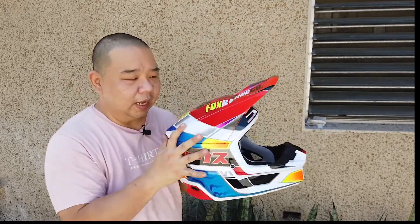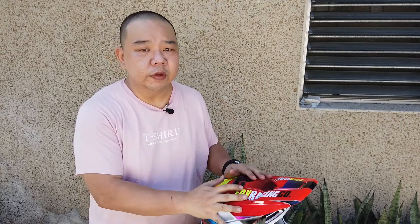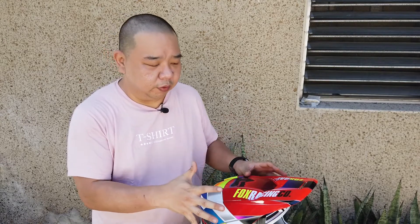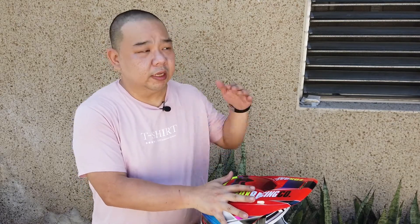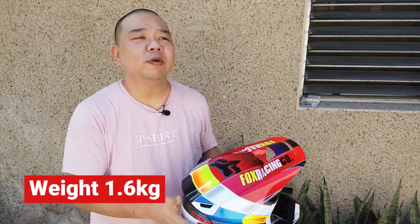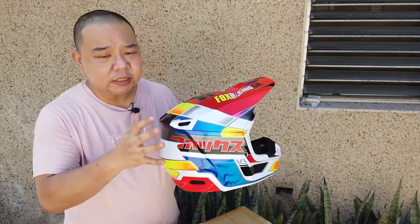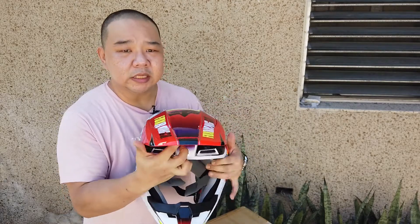This is the Fox V1, which is a polycarbonate helmet. Prior to purchasing, I read a few reviews and one main concern was that it's a heavy helmet because this is Fox's entry-level helmet. They have the V2 and V3, so the V1 being entry-level isn't as light, but it's actually not bad — especially compared to my HJC which is around 1.7 kg. I didn't have problems with that weight, so I don't think I'll have problems with this one either.